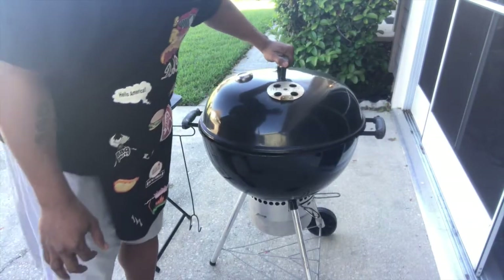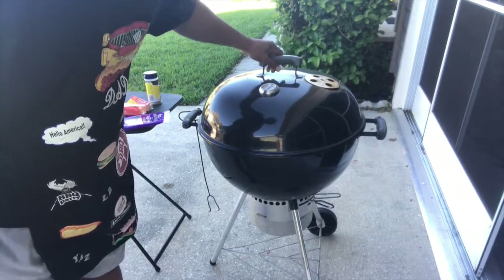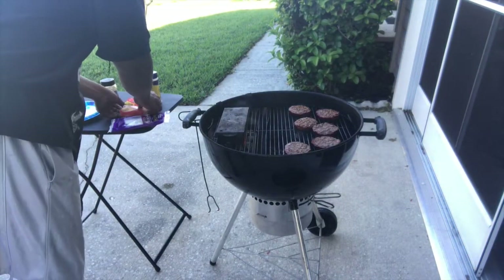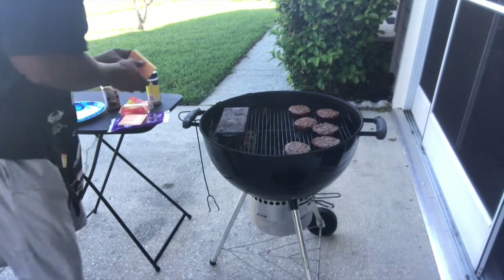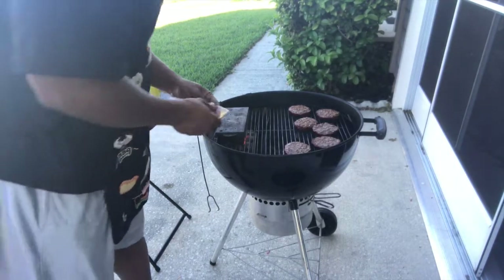These burgers are about done. Simple, right? They're pretty much done. All you do now is throw some cheese on and you're good to go. I don't even have to take the top off now — just let it sit and let the cheese melt.